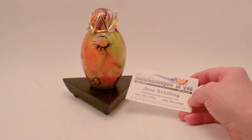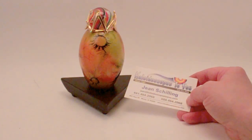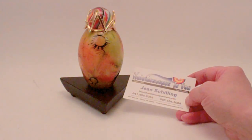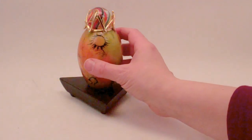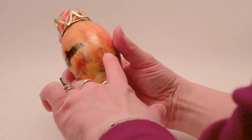Hello, I'm Jean at Kaleidoscopes2U and today I have a gorgeous handcrafted kaleidoscope by Frank Cassiani to share with you. If you're viewing this on YouTube, please check back to our main website, Kaleidoscopes2U.com, to confirm availability as this is a one-of-a-kind handcrafted kaleidoscope.